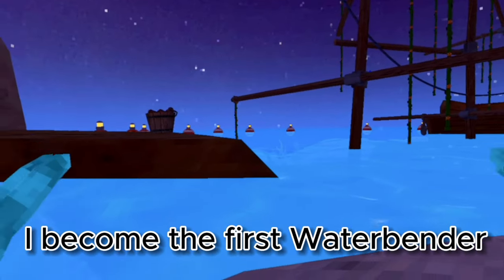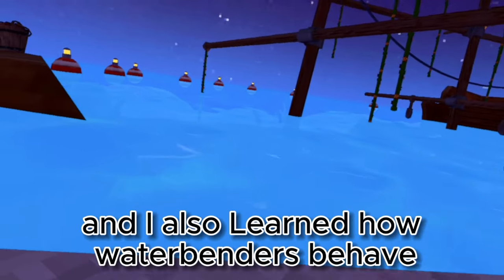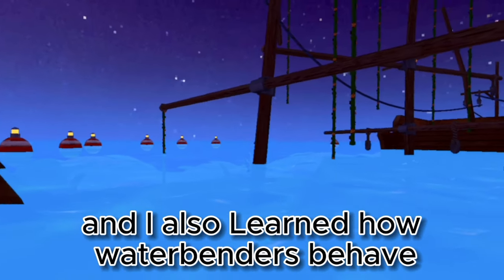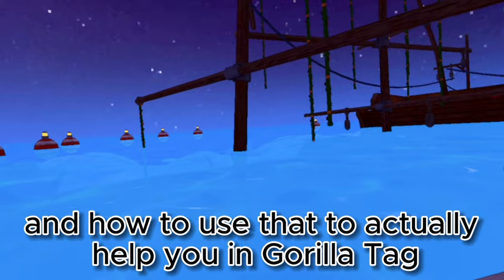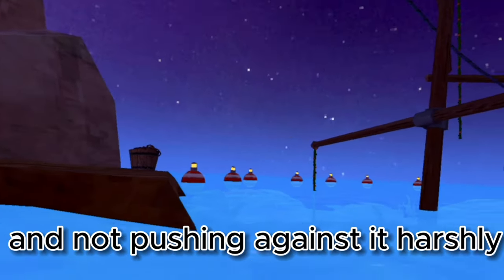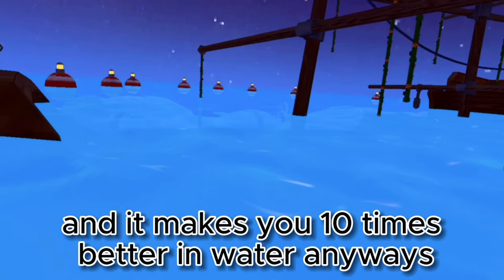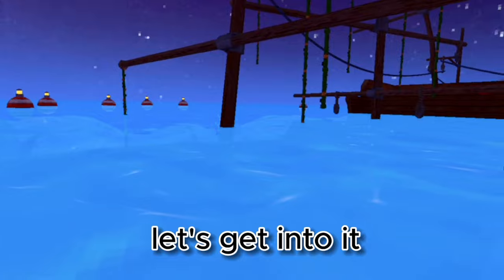Hey guys, in this video I become the first water bender to achieve this. I learned three skills and I also learned how water benders behave and how to use that to actually help you in Gorilla Tag. Surprisingly, flowing with the water and not pushing against it harshly actually makes you so much faster and it makes you ten times better in water. Anyways, let's get into it.